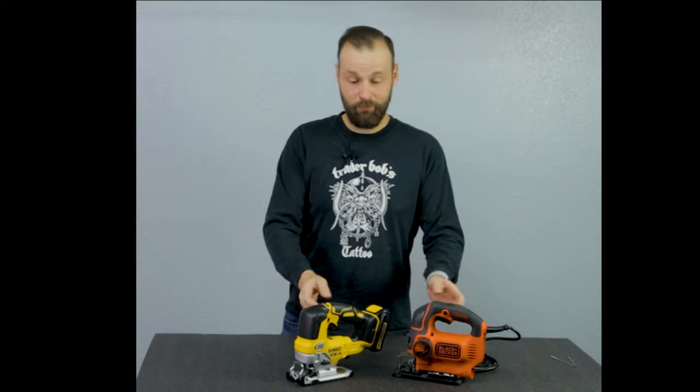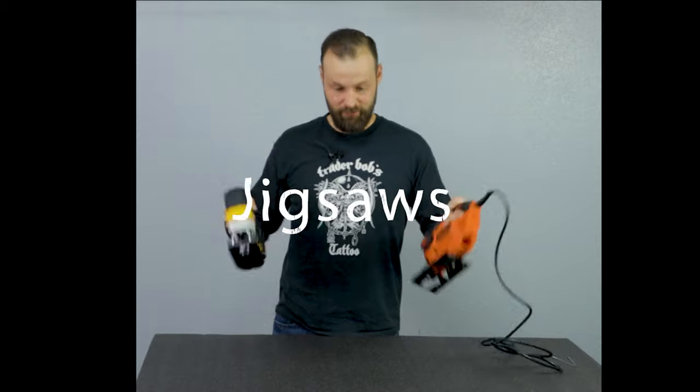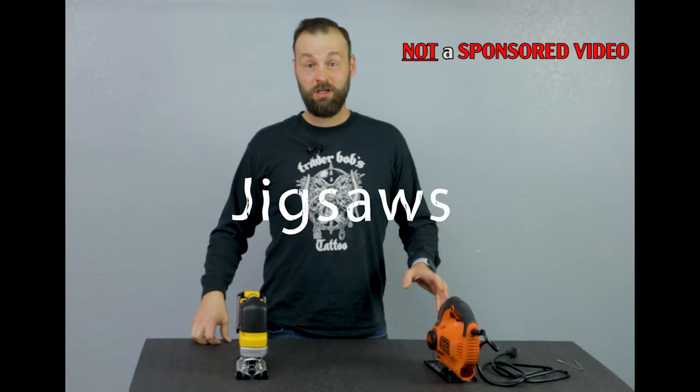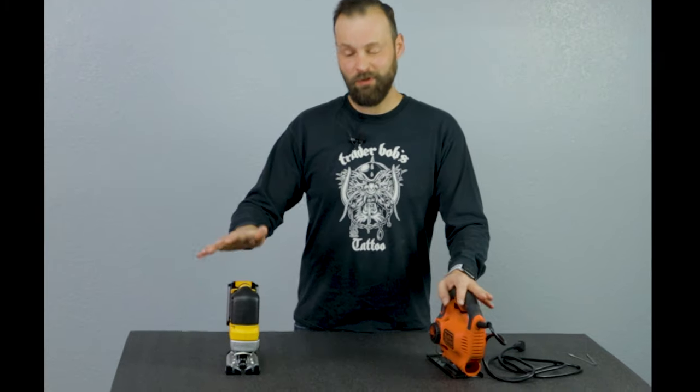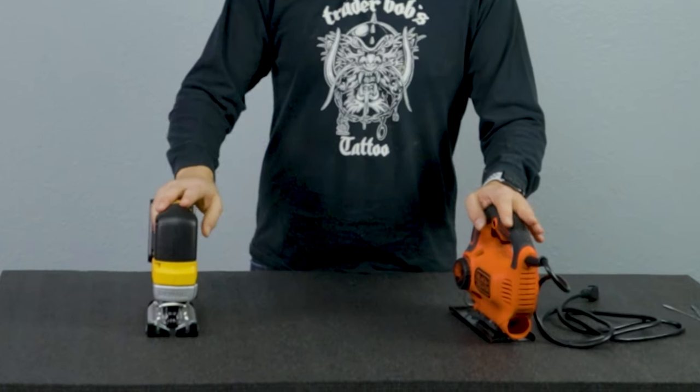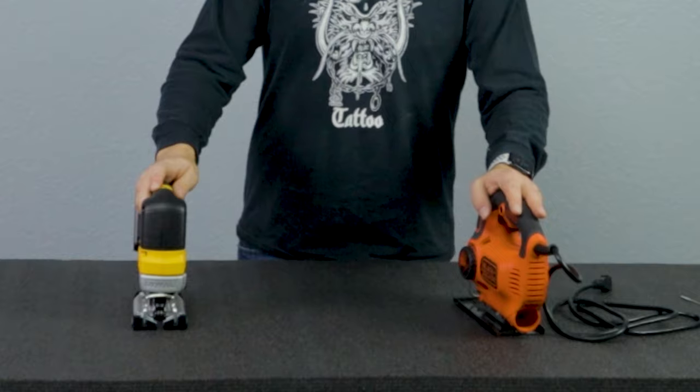Hi and welcome to my channel, my name is Philip. Today we're going to be talking about jigsaws. If you're just starting off in woodworking, these are the tools that you might not even think you will need, but I strongly recommend that you grab one of the jigsaws when you're building your tool collection.